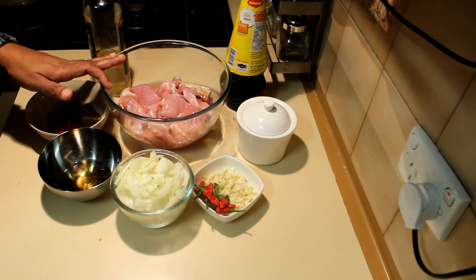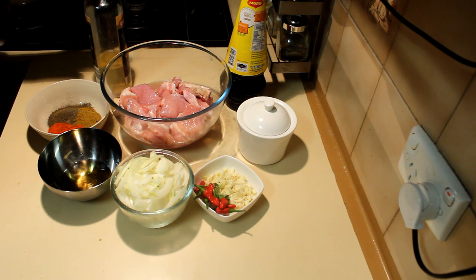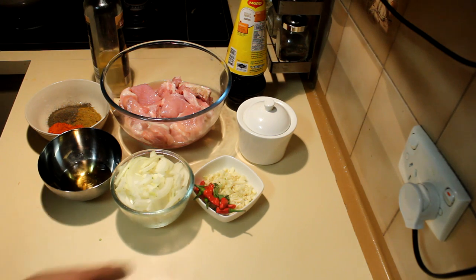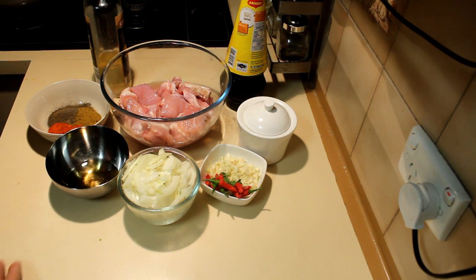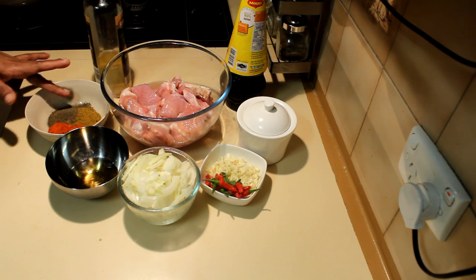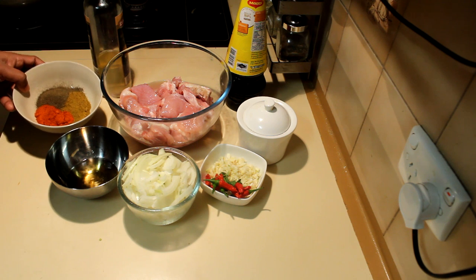I have 500 grams of chicken thighs cut into pieces, then using some white wine vinegar or any kind of vinegar, some soy sauce dark or light, salt, garlic, some chilies, one onion, and a tablespoon of white wine — or you can totally omit this. Some curry powder, a tablespoon of pepper, and a teaspoon of chili powder.